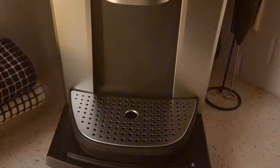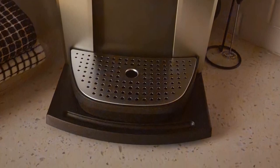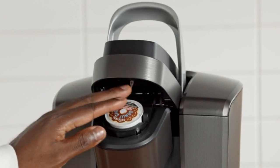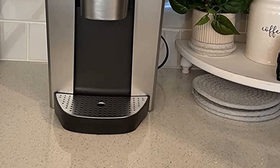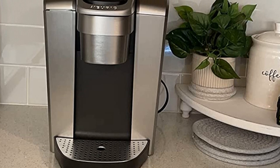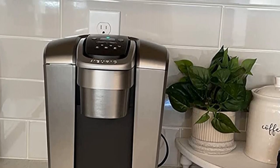Take note: the serving size options on the control panel aren't clearly marked with ounce numbers — there are only pictures of cups at different heights. The owner's manual was clear and easy to follow, helping testers quickly identify how to brew a cup of coffee. Out of all the coffee makers we tested, the Keurig K-Elite boasted one of the largest water reservoirs at 75 ounces, or about 9 cups of coffee, meaning you won't have to refill constantly.